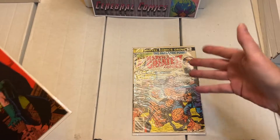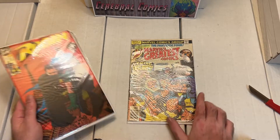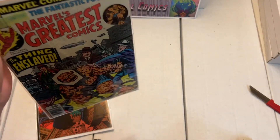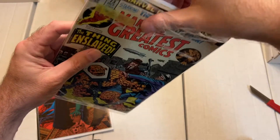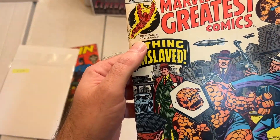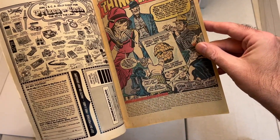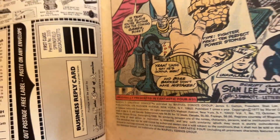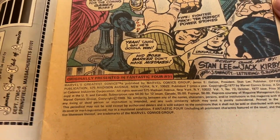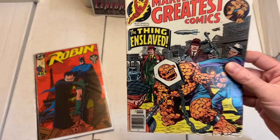First up is Marvel's Greatest Comics. I have no idea why I bought this one, but I saw it and thought, since I'm buying these two comics I might as well get that one as well — I think it was a couple of euros. It's an oldie featuring The Thing; I think it's a reprint of an earlier Fantastic Four issue. It looks like Jack Kirby's art. It was printed in 1977 — a very good year. Yes, Stan Lee and Jack Kirby, originally presented in Fantastic Four issue 91, which is very old, so chances are I'm not going to get that issue. Might as well get the reprint.